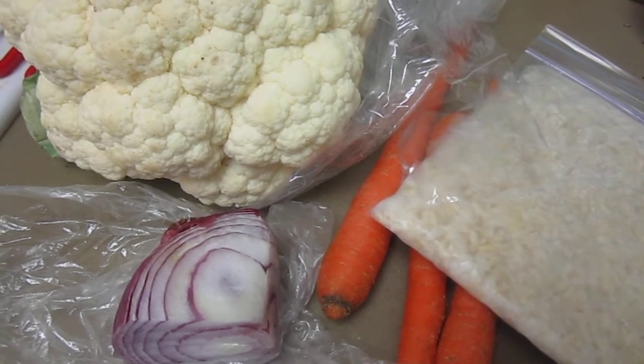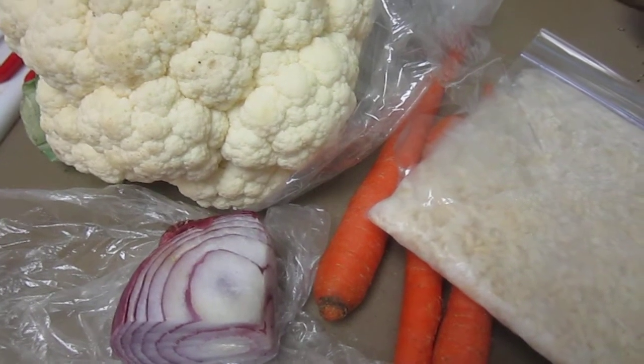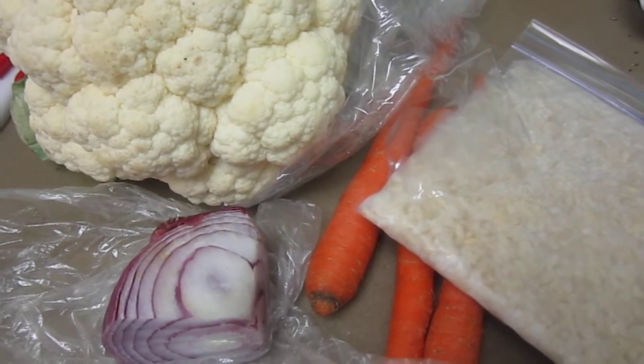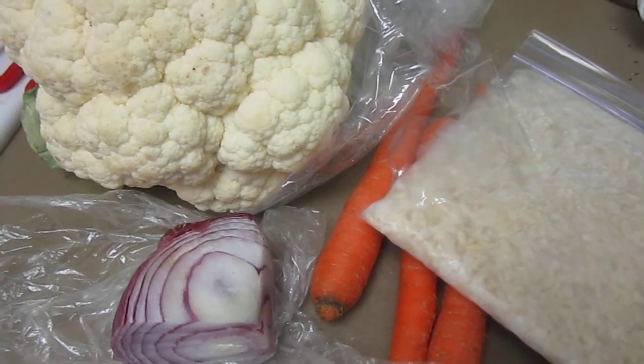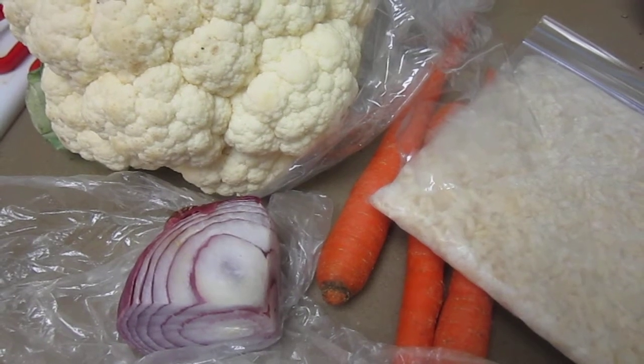I'm sure beans and all the other stuff I always put in — I think I'm going to go for like a chili flavor on this. And I'm going to start on my procedure to freeze the cauliflower so I have it for smoothies and it doesn't go bad.